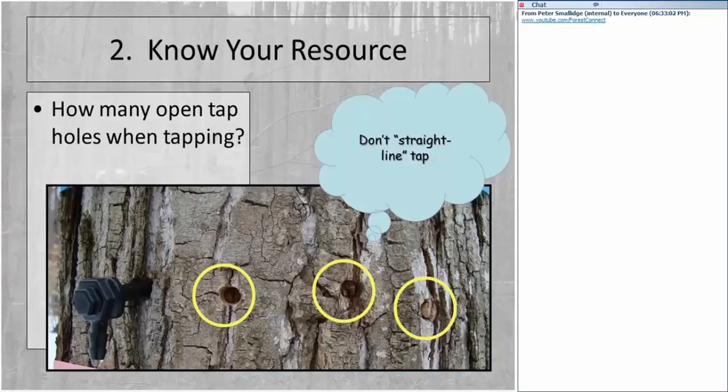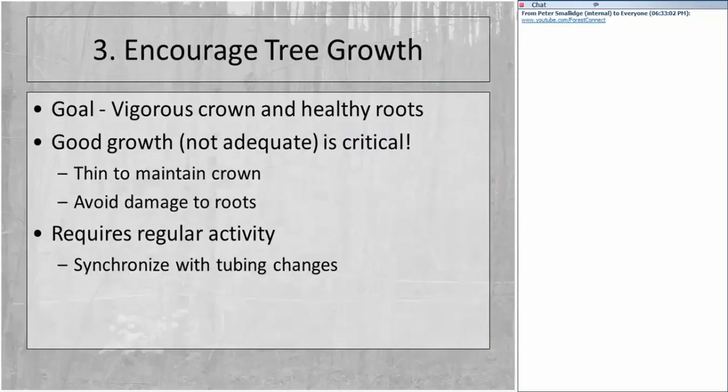Another aspect of knowing your resources is to keep track of how long it takes your tap holes to close. On the far right you see a tap hole that's completely closed; in the middle, one that's pretty close to completely closed; and the tap hole on the far left is about 85-90% closed. The current tap hole — you can see a drop of sap from that spile on the left — would be the current tap hole.